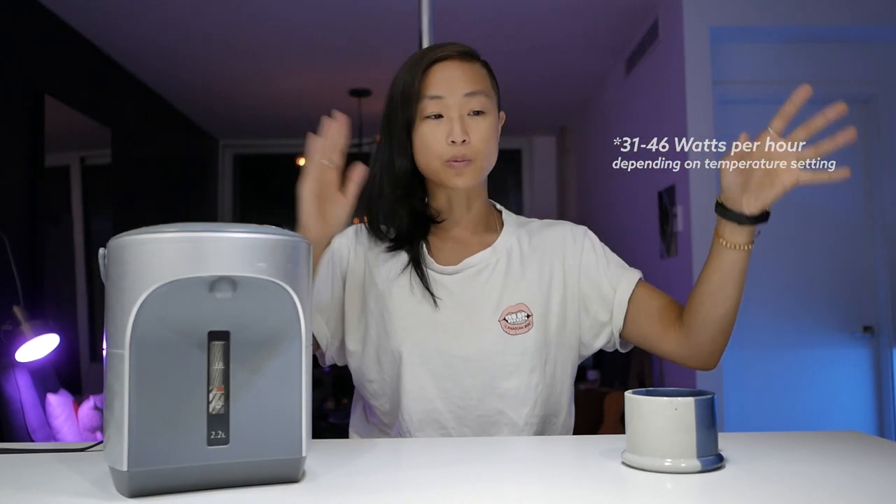Another feature is the VE hybrid model — VE stands for vacuum electric. It uses a passive system, kind of like a thermos, to keep the water warm while using less electricity, whereas a standard model uses a heating element continuously. In terms of electricity cost, this uses somewhere between 30 to 60 watts of power, costing roughly $5 a month to run — maybe $5 to $10 for a larger 3-to-4-liter model, and probably less with the vacuum electric hybrid.